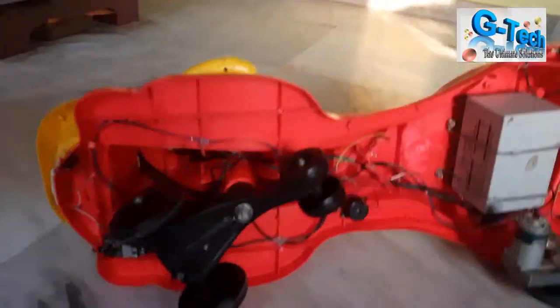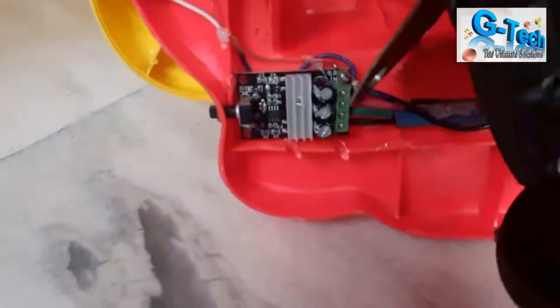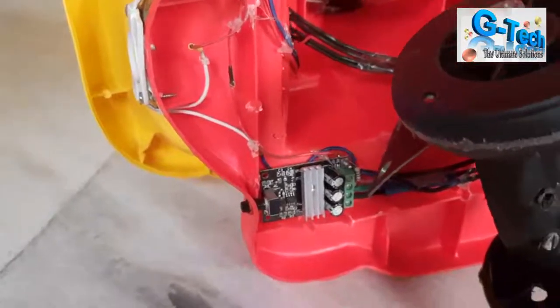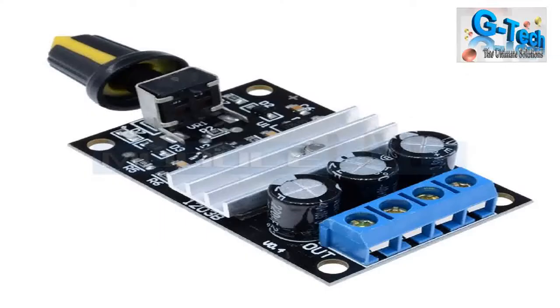Here you can see the bottom side of this car. It is 100% homemade. The speed controller works by changing the voltage to the motor, which increases or decreases the speed. This is essentially the accelerator, and you can adjust it as needed — kids can ride at very high speed, so you can limit it accordingly.